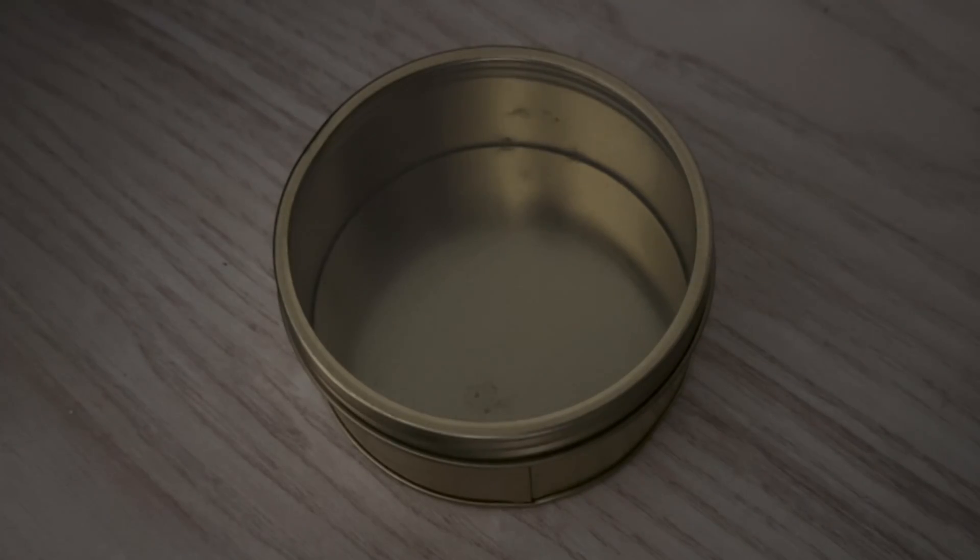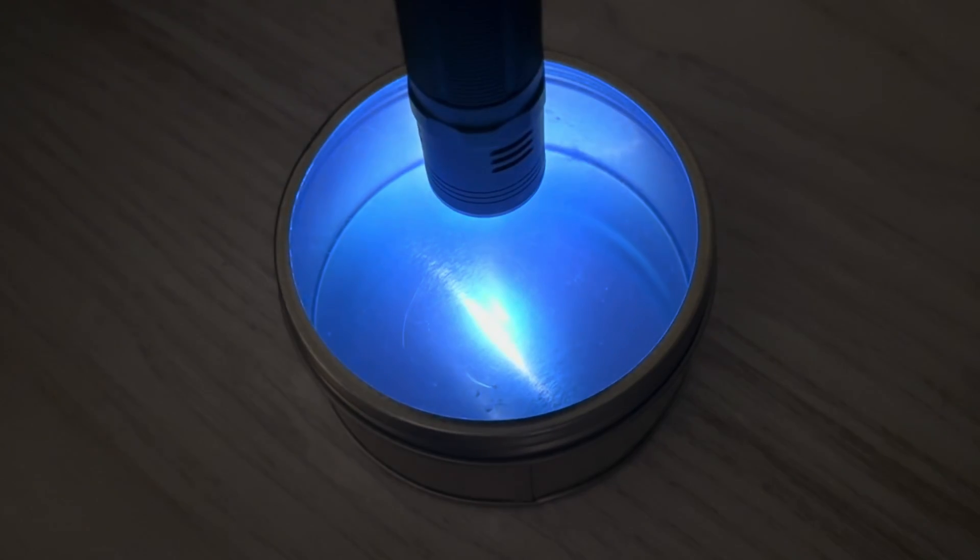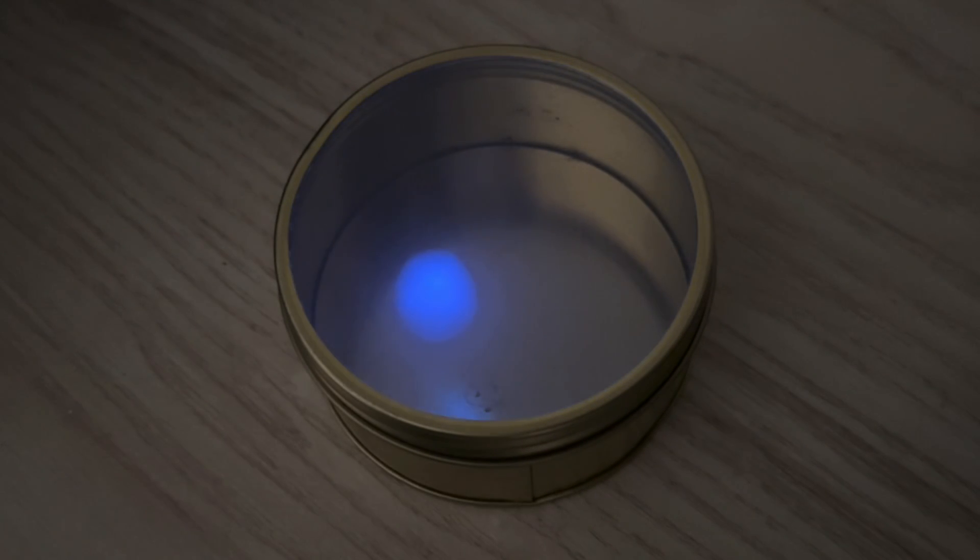The only other thing I was able to get to phosphoresce was this lid — watch this, turn off the light — look at that. Thanks so much for watching, guys. If you have any ideas of what you want to see me use the UV torches for next, put them in the comments. I have some ideas but I'd love to hear yours as well.